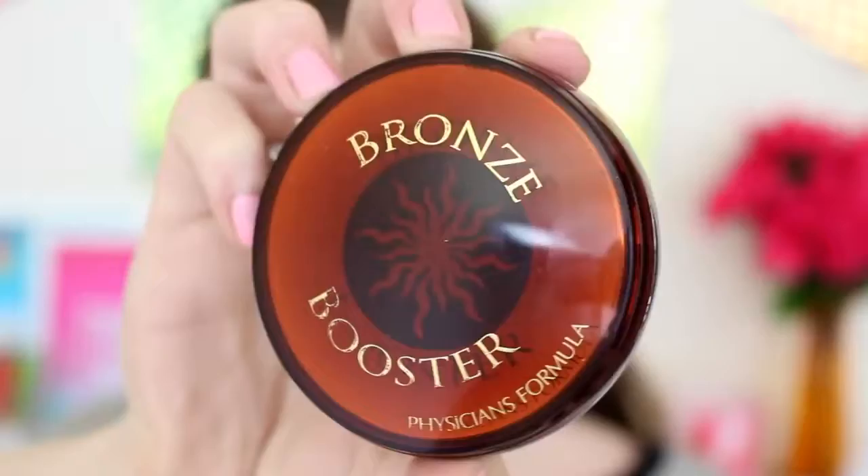Now it's time to bronze out my face, and I'm using the Bronze Booster by Physicians Formula. As you can see, I'm also contouring my nose just to make it look a little bit slimmer, and I'm bronzing my face to add some warmth.